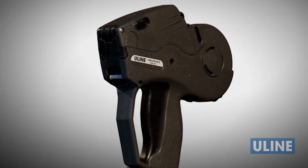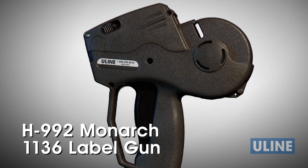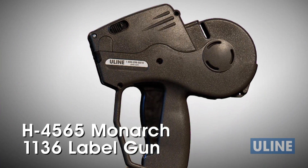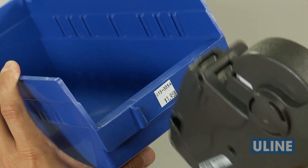ULINE offers a wide selection of label guns to fit every application. ULINE's H992 2-Line Monarch 1136 Numeric Gun and H4565 2-Line Monarch 1136 Alpha Numeric Gun are great for quick and accurate price marking on inventory and merchandise.